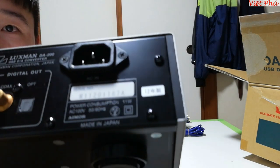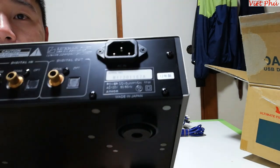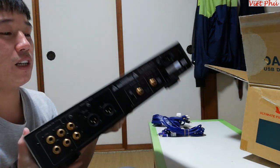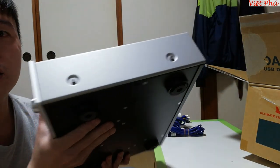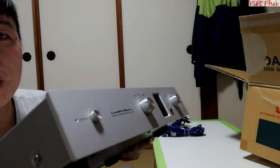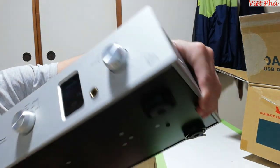50Hz, 60Hz. Con nhìn đúng nhờ. Quay ngoại hình một vòng nữa cho bác xem - rất là đẹp. Vì em không đủ đồ để em test cái con này, nên là em chỉ quay giới thiệu một chút cho bác xem rồi thôi.